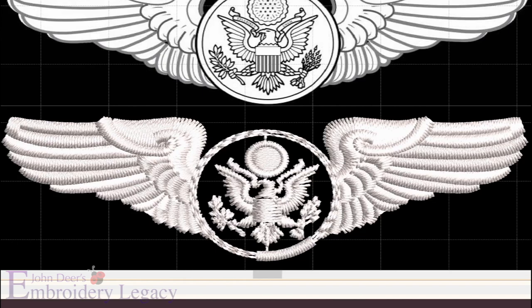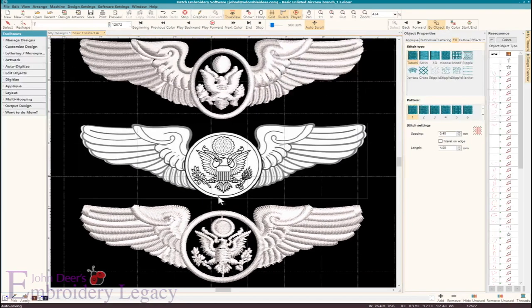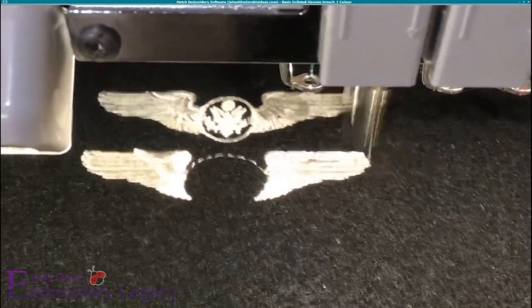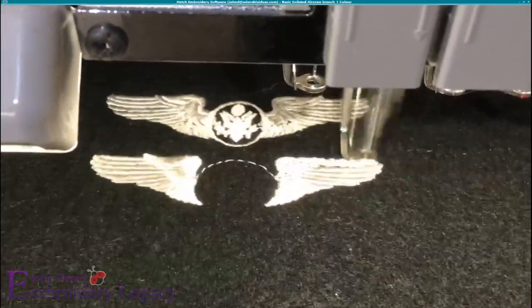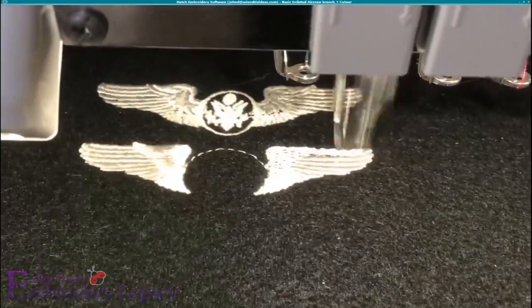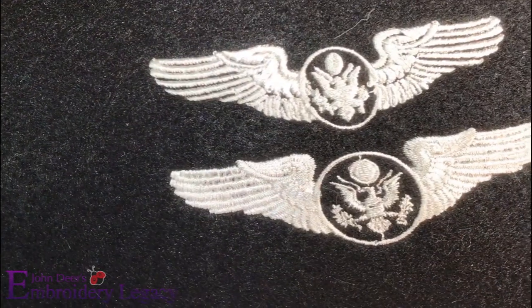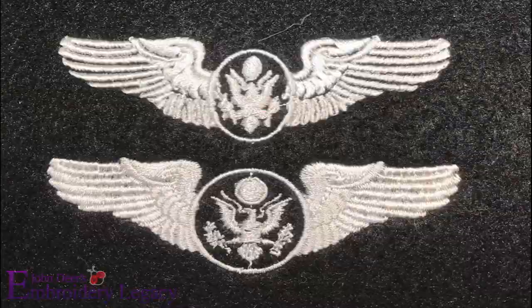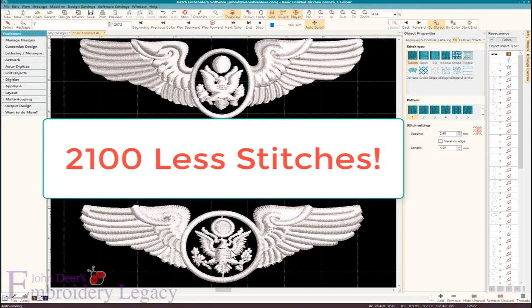When we're done, we actually have a design that, in my opinion, looks more realistic and has more depth. We're changing angles on it, so it gives you more visual appeal to the design. The proof is always in the stitching — you can see the fill pattern going down and then I continue to do all of the detail work on top of it. When you look at the finished result of the two designs, it is actually pretty dramatic how one looks a lot cleaner than the other — keeping in mind that the one that looks cleaner has 2,100 stitches less than the original.